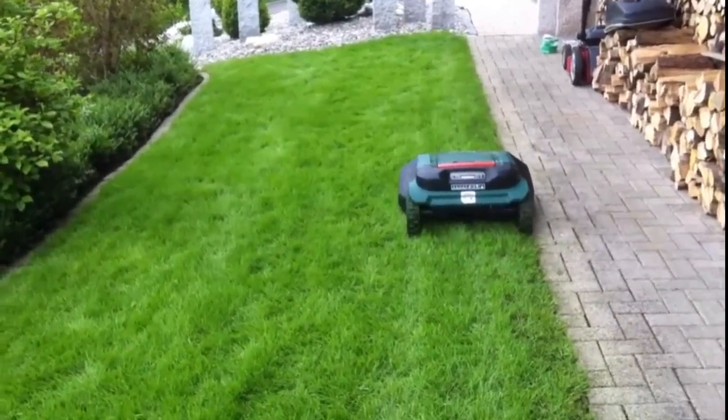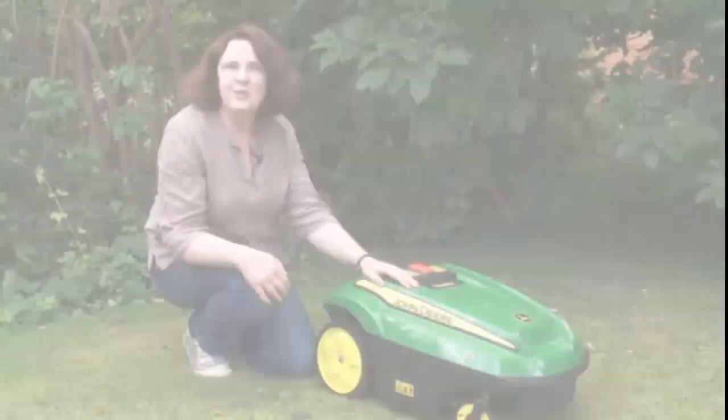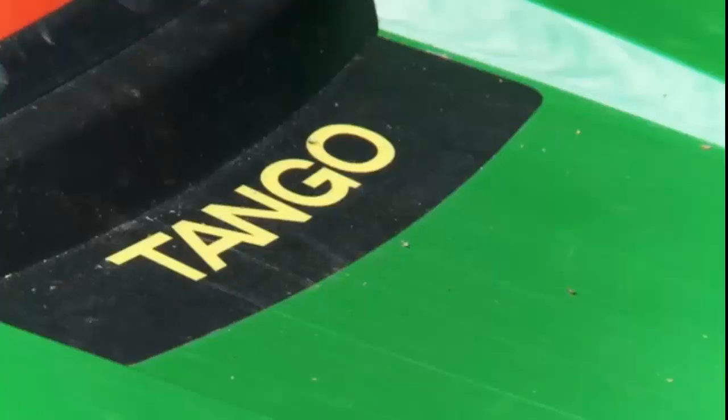Robomow is a fantastic mower from John Deere, and I've had it for about a week and a half now, trying it out in my garden.